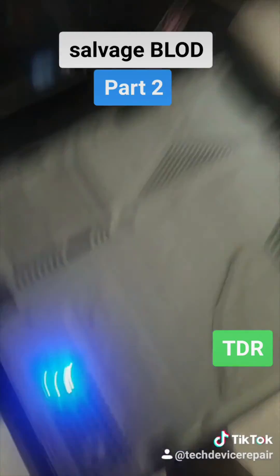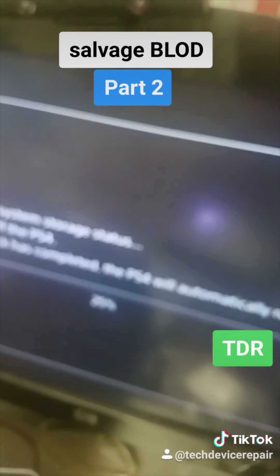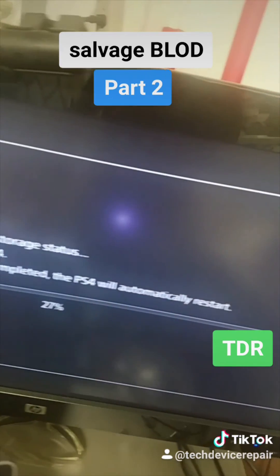Moment of truth — and the signal — and it's checking the hard drive right now. We got it working! So as long as you didn't open it up before.